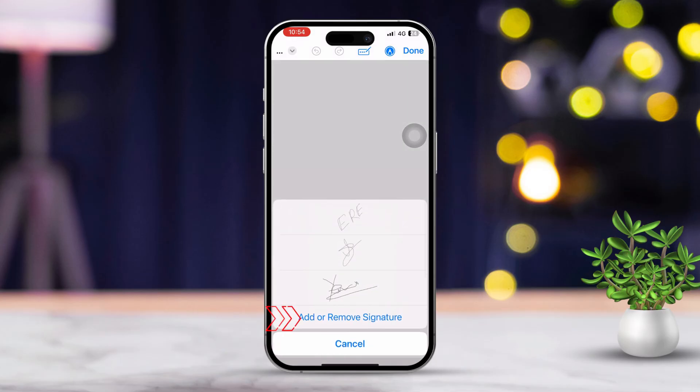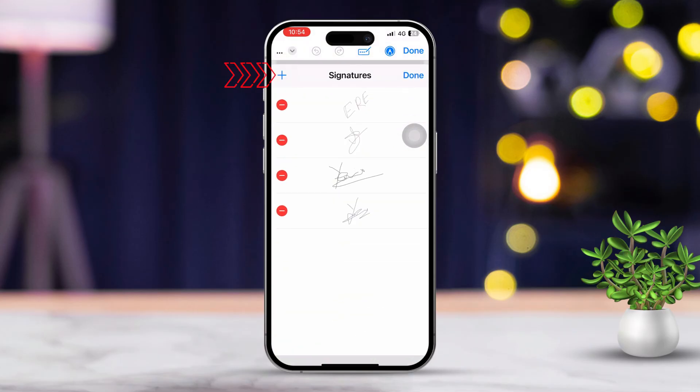Tap 'Add Signature' to get started. Next, tap 'Add or Remove Signature.' After that, tap the plus icon again. Here, add your signature.